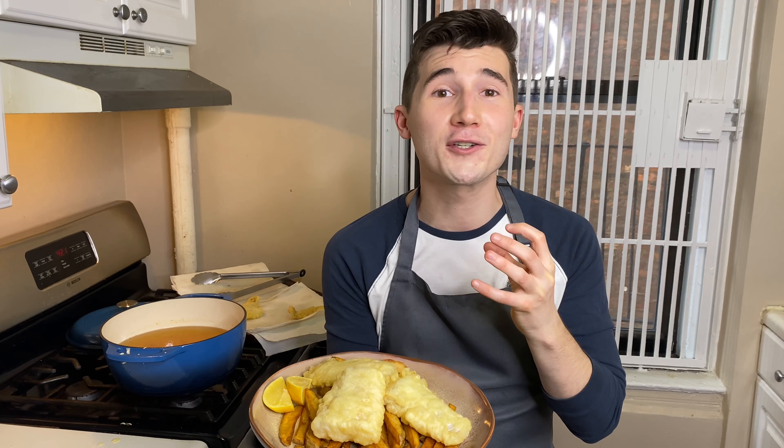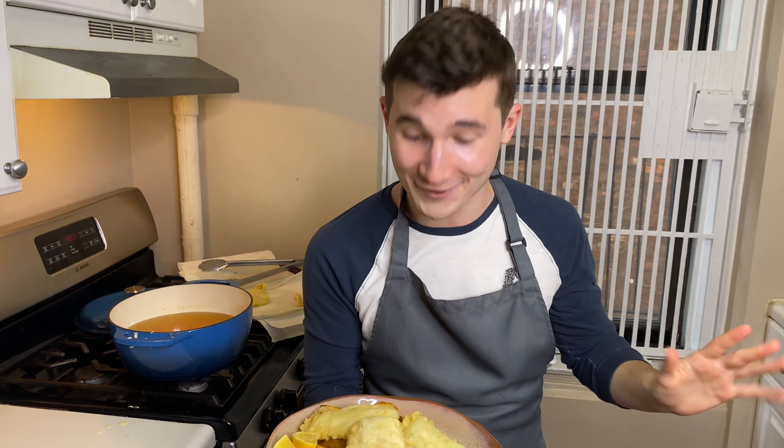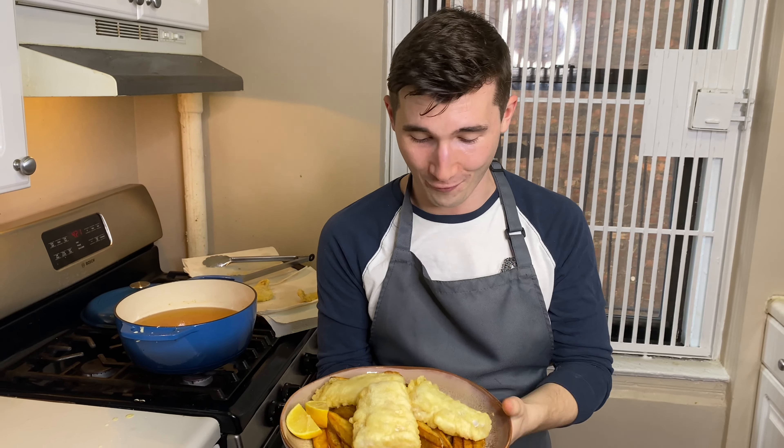It's so good. You can make fish and chips right in your own home, completely gluten free. You don't have to go to London — you can do it right in your own home. Thank you so much for joining me as I tried this recipe. It's so good. You just have to try it.